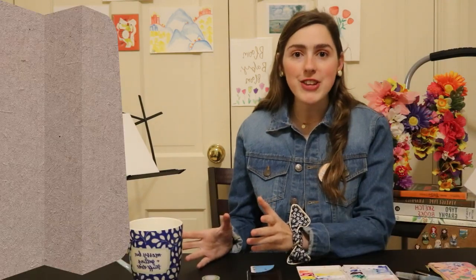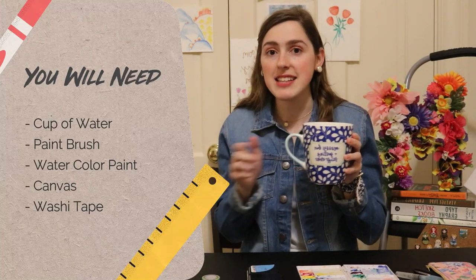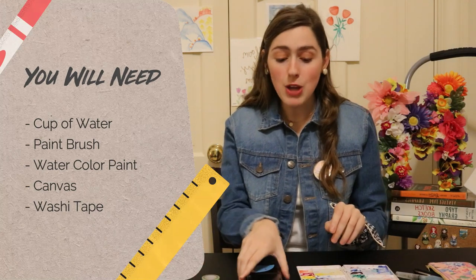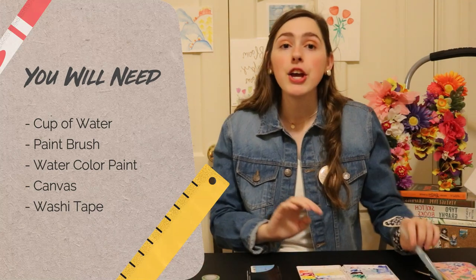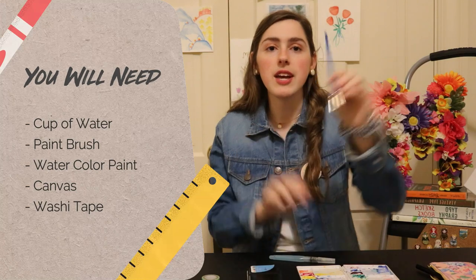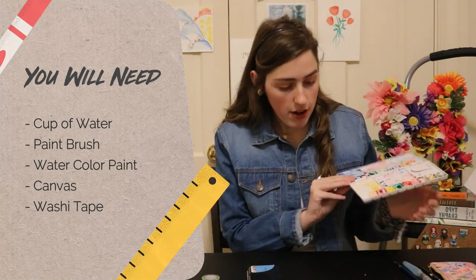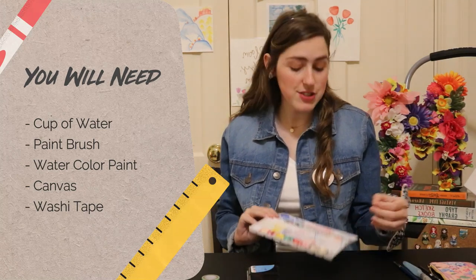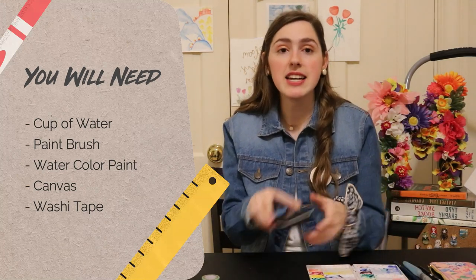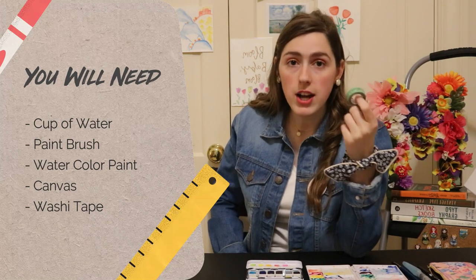What you need for this craft is a mug with water inside for your paints. If you don't have a mug, you can go to my Etsy shop Wick Lines and get some really cute mugs. You'll also need a paintbrush — I use a Cotman Windsor Newton, but it really doesn't matter. You'll also need watercolor paints and a canvas.